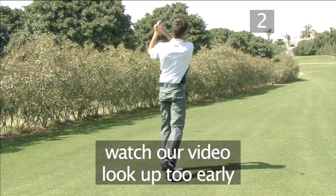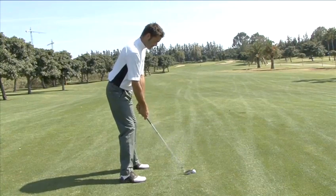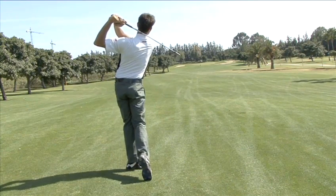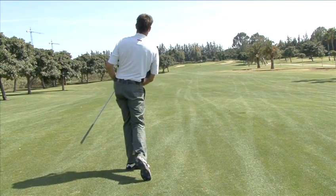See our video on why we say we look up too early to find out more about this common mistake. Set up well and keep your body at the same height throughout the swing and you are much more likely to make a full, clean contact with the ball. Perfect! The Videojug way!